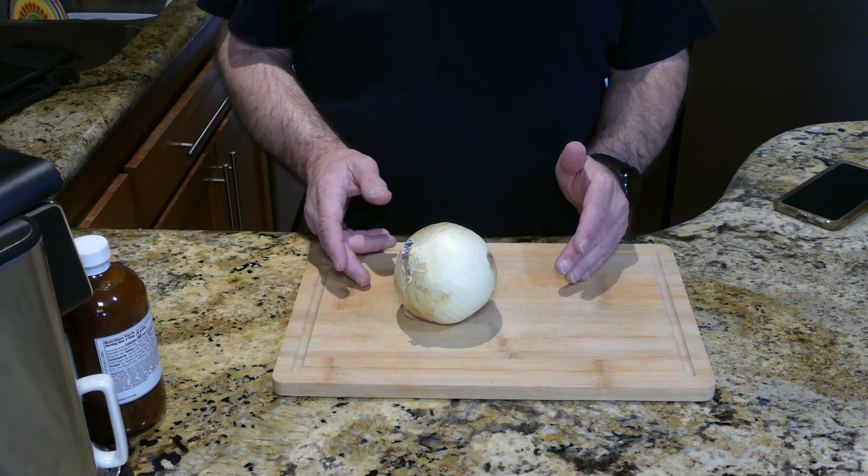The bacon's cooking nice and slow. Normally I cook it at 400 degrees and it'd be done by now, but at a lower temperature it just takes a little longer and that's okay. The chicken's looking like it's ready to be turned over — hit it with a little more seasoning, some salt and black pepper.